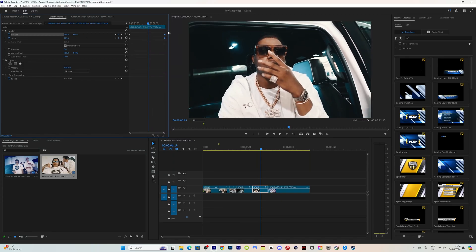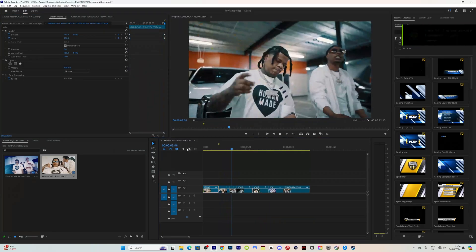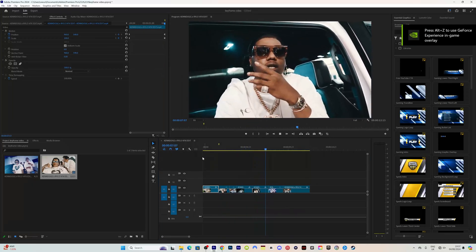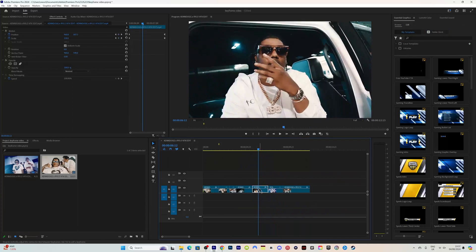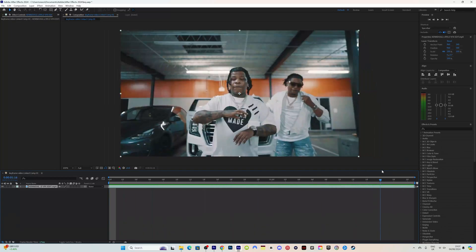Now the next thing I'm going to show you is how to utilize keyframes in Adobe After Effects, which is my next tutorial. So let's head straight into After Effects. Now we are back in After Effects — I've decided to choose this clip because I know exactly what I'm going to do with it.